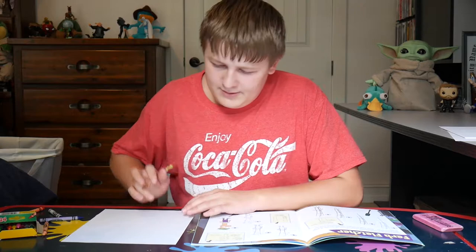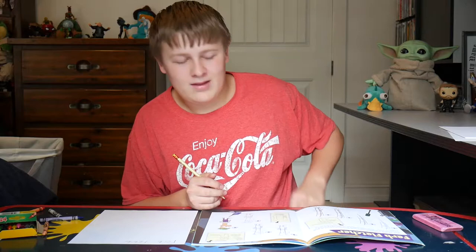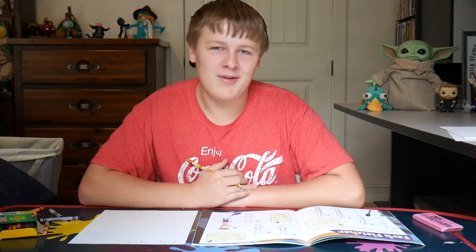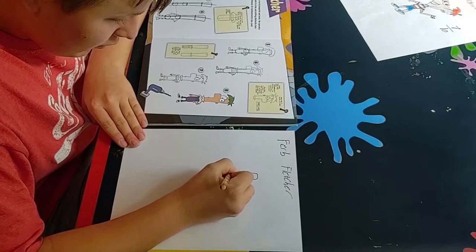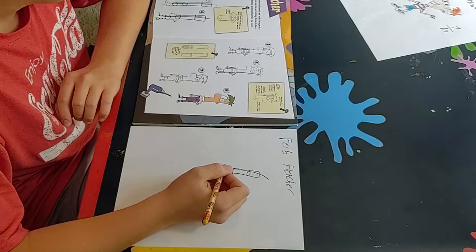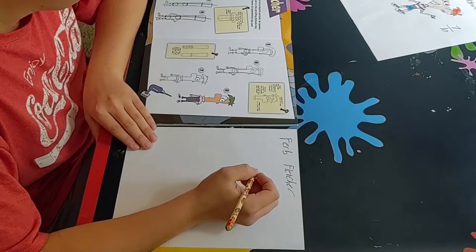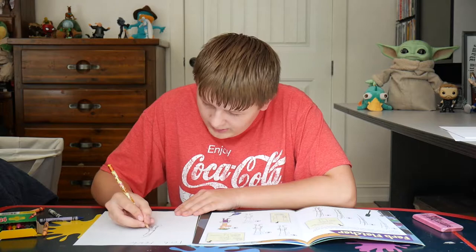Ferb Fletcher! All my Ferb Fletcher fans in the house — he doesn't really say much, so he'd probably just give you a thumbs up. I should do more unscripted videos. I'm a natural at coming up with things to say. Now we draw a big ol' cylinder — comment down below if that's a cylinder. You can already tell it's Ferb. I don't know how many characters I'm gonna draw. I have leftover tacos from last night and I'm quite peckish.